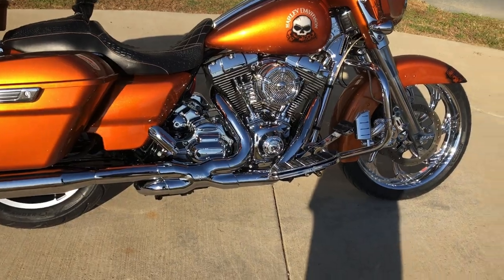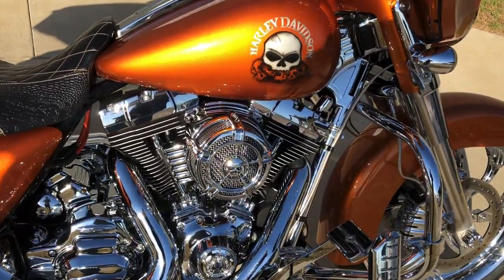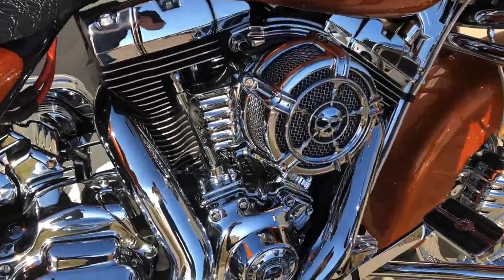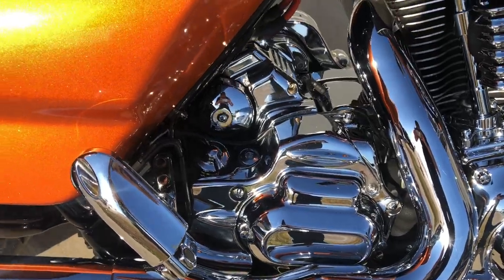Floorboards for the rider, pegs for the passenger. It's got the engine guard with the highway pegs installed. It's got a high-flow breather on it. You can see all the chrome accessories that have been added on to it.